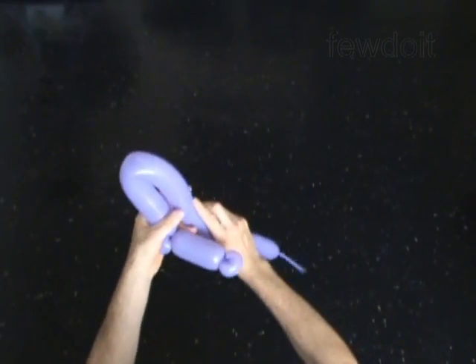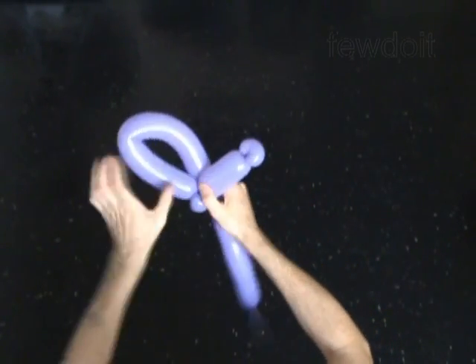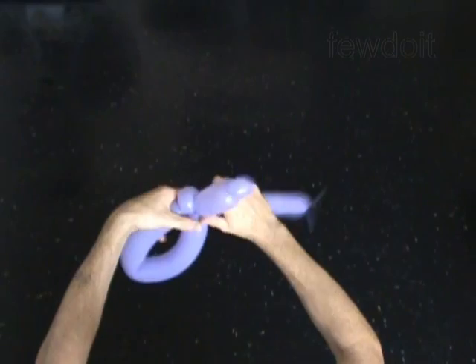Twist the fourth, about 11-inch bubble. Lock both ends of the fourth bubble in one lock twist.